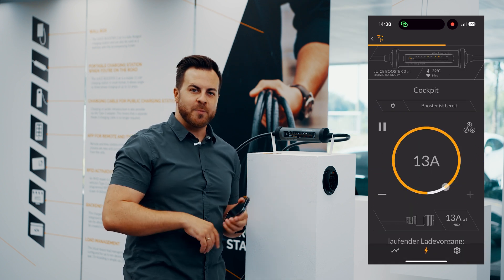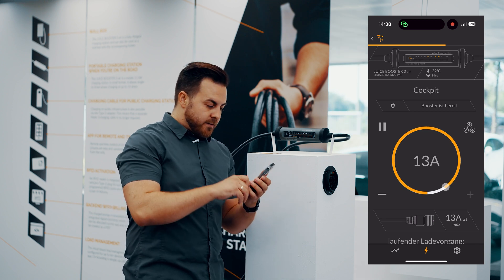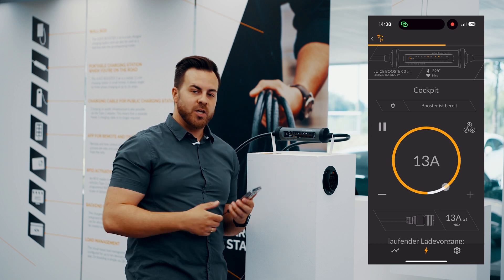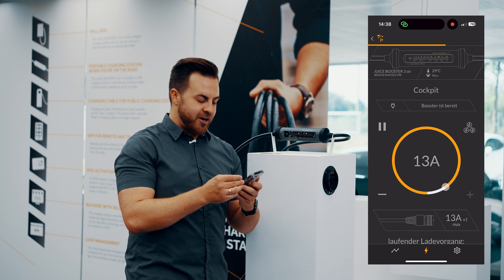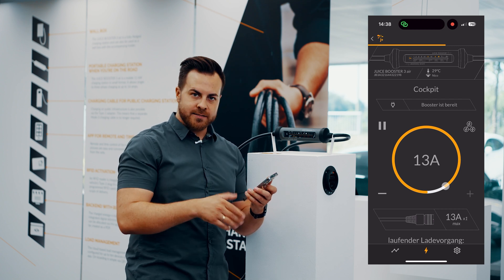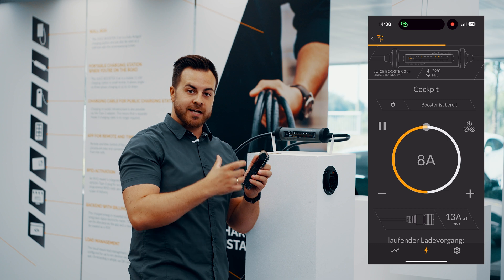I'll give you just a quick overview — we'll definitely make a detailed video about the app in the future, especially about all settings and load management. At the top we see the booster we configured, along with the internal temperature of the unit. We also see which Wi-Fi network it's connected to and the signal strength. In the cockpit, we see which conductor is plugged in and the maximum possible current in amperes. At the top right is the Smarter Juice group, and you can also pause the charging process in the upper left corner. With the scroll wheel you can restrict the power settings.